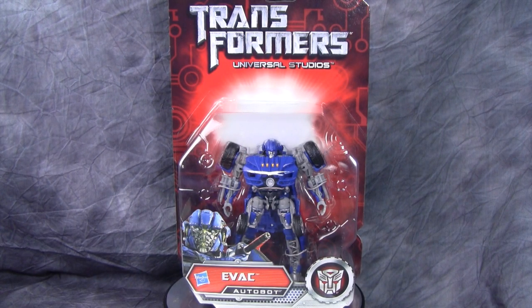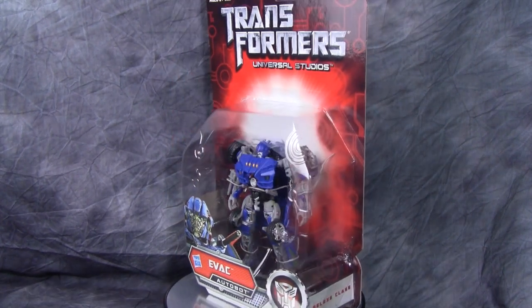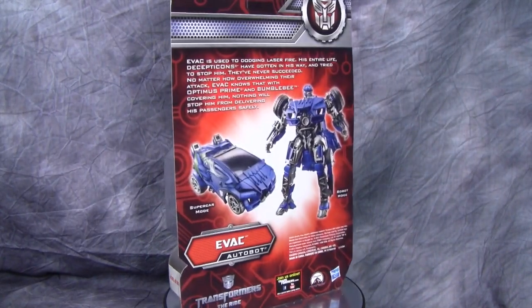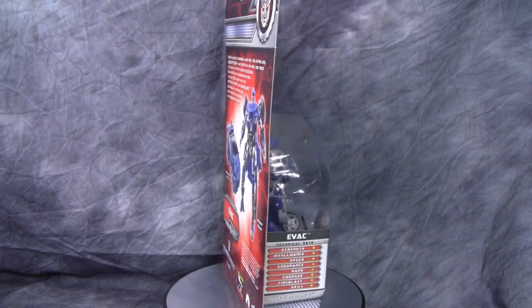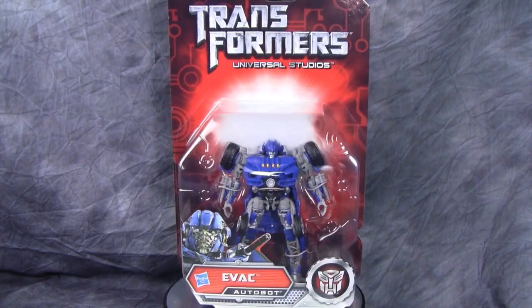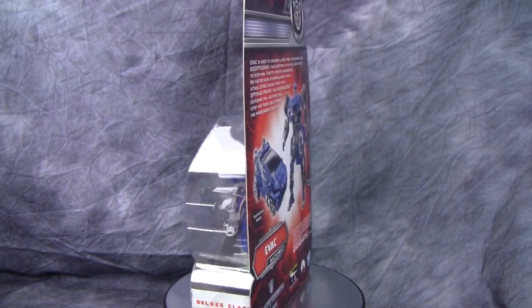Hey gang, today we are taking a look at the Transformers Universal Studios ride exclusive figure Evac. Evac was procured for me by my good friend Optobotomous. He is a California resident and was able to get this for me and ship it out, so big thanks to Optobotomous — I wouldn't have this guy without you, especially at the oh-so-not-reasonable price of sixty-plus dollars.